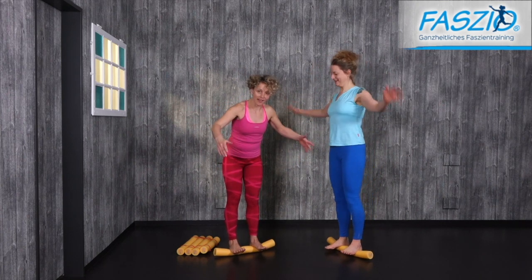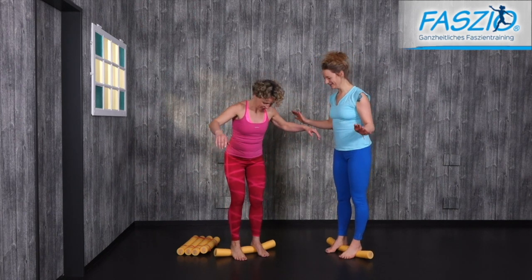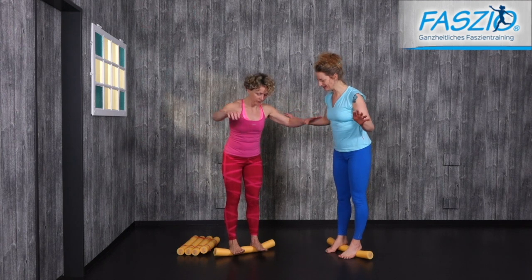Can you move both up? Keep breathing. Move up — hold for one second, then two seconds.